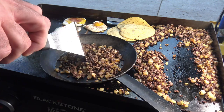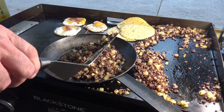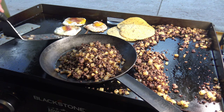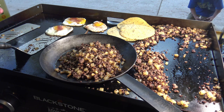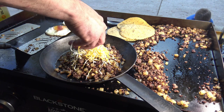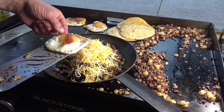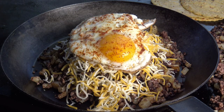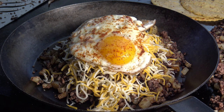Making one big pretty platter here. We have a restaurant chain out west called Village Inn — they did a lot of breakfast skillets, kind of my inspiration. There's my mixture. On top of that we go with a little — okay, a lot of — cheese. Now the eggs: one right there and one more egg on the other side, just like that.